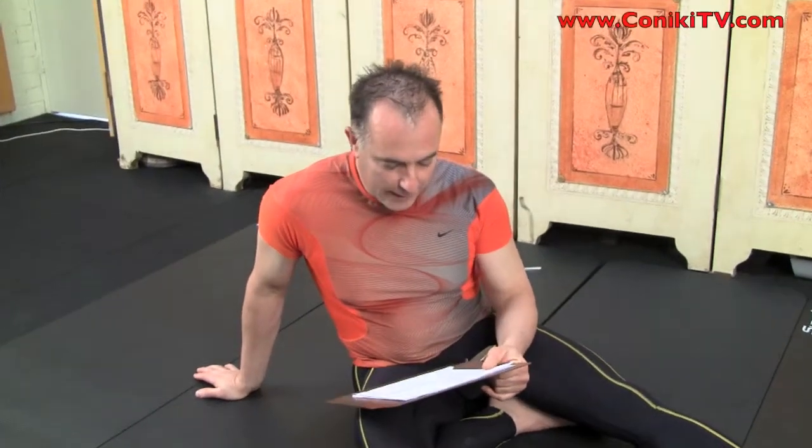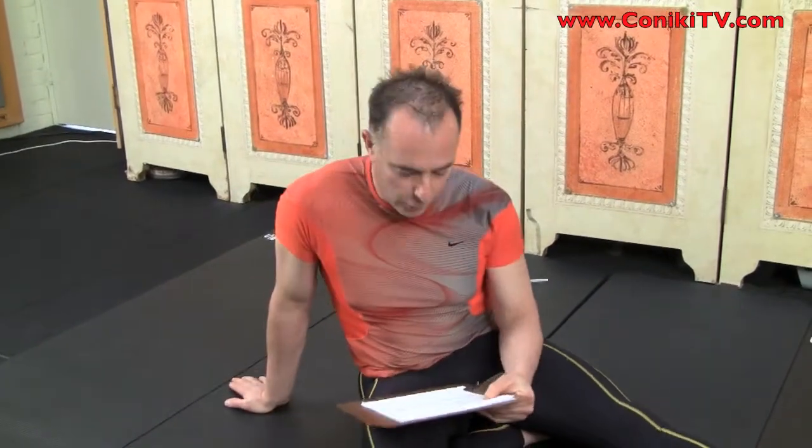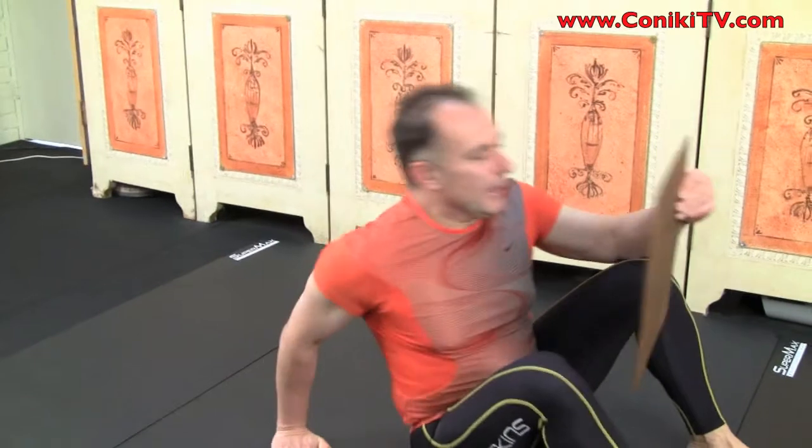We're now up to Level 4, so by now you've done levels one, two, and three successfully. The Level 4 exercise in the abdominal group is called a head-up lying single leg down to half and up. That's a lot of words, but it's very descriptive. I'll explain what I meant when I wrote all that down.